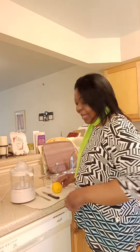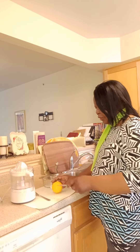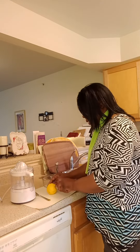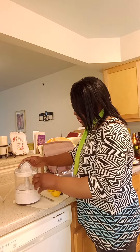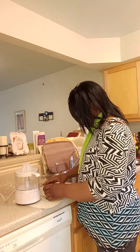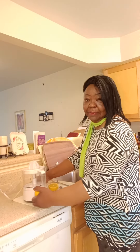I decided to try an experiment to show you, prove it to you this morning. So let's cut this lemon in half, like so. And let's compare — one half with a citrus juicer, one half without.